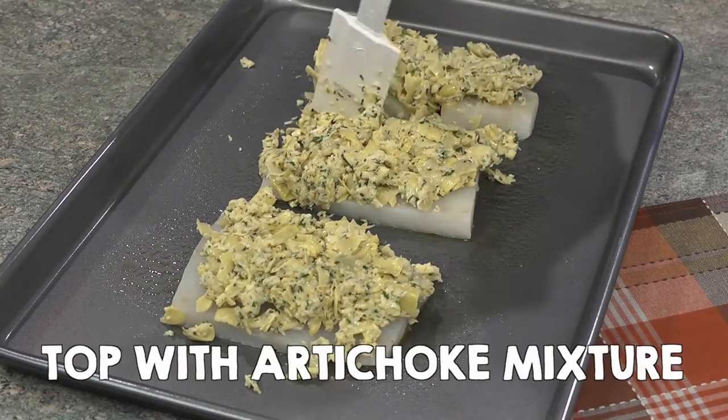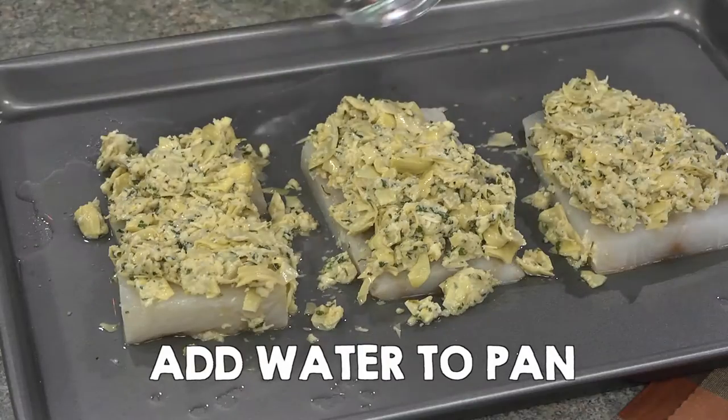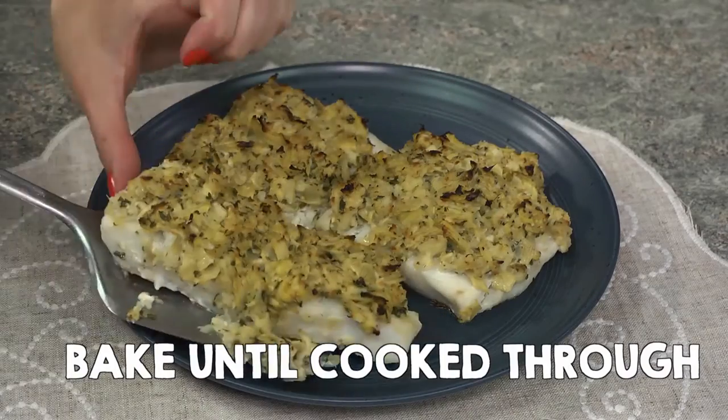Place cod on pan and top with artichoke mixture. Add water to the bottom of the pan. Bake until fish is cooked through.